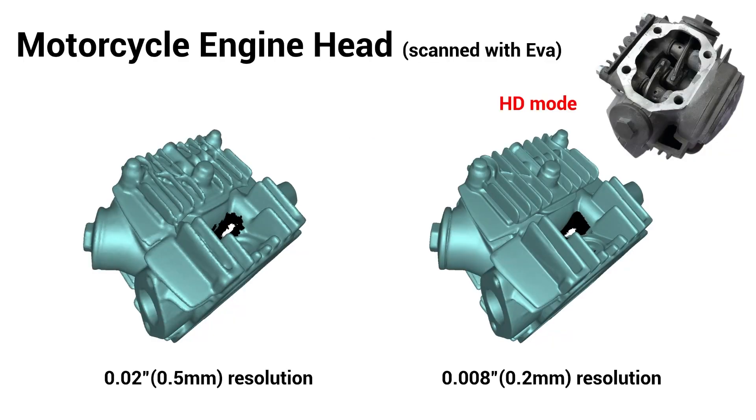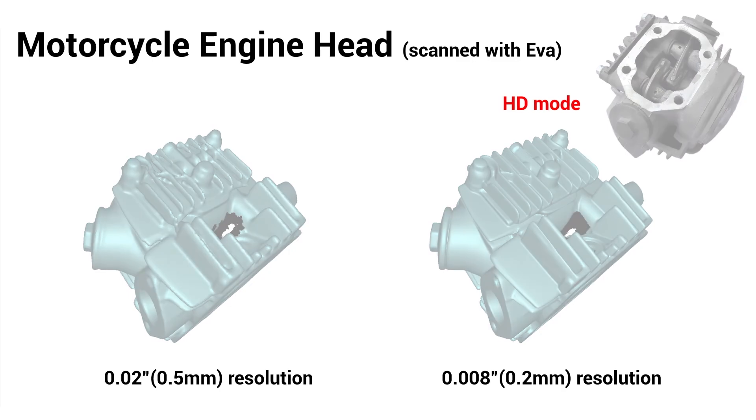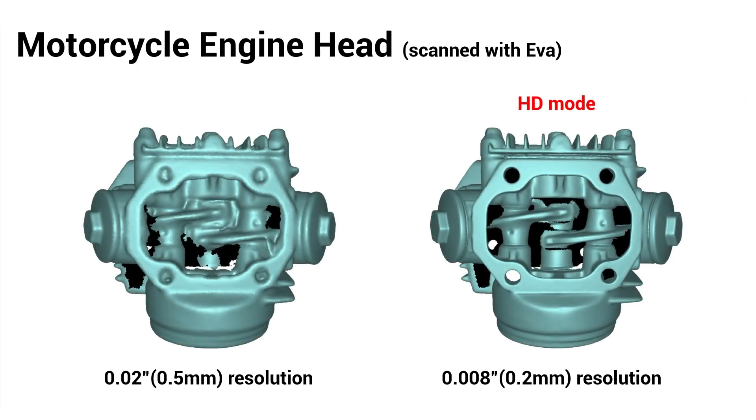This small engine head is a great example of the same scan data before and after using HD mode. The fins and occluded areas between them became much cleaner, and the smaller hex bolt heads have much more defined edges, making it much easier to pull measurements or bolt locations from. Looking at this same part from a new angle, you can see how much cleaner the holes on this side came in on the HD scan. If you've ever pulled a scan like this into Geomagic for SolidWorks, Geomagic DesignX, or a similar reverse engineering CAD package, you know how much easier the HD scan would be to work with when extracting the sizes or locations of these holes.